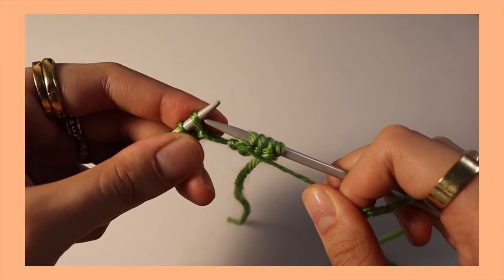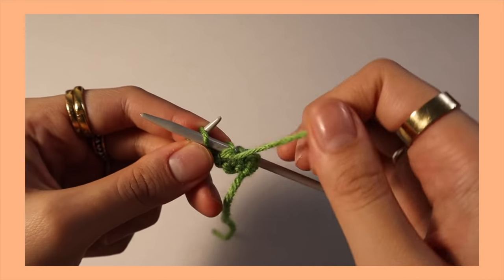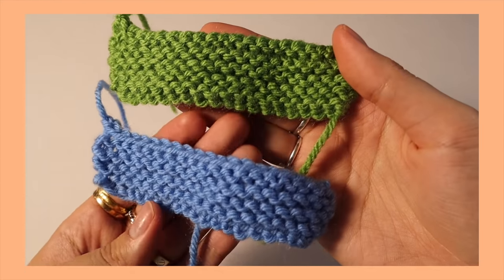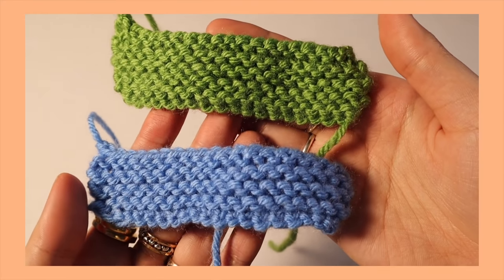I finished two swatches — purling both sides and knitting both sides. As you can see, this is known as the garter stitch. Doing both of them, you get the same thing. This isn't a super intense tutorial on each single thing — I'm just telling you the basics of what you need to know, and I'll link videos specifically that showcase how to do all these techniques, just so you know exactly what's happening.